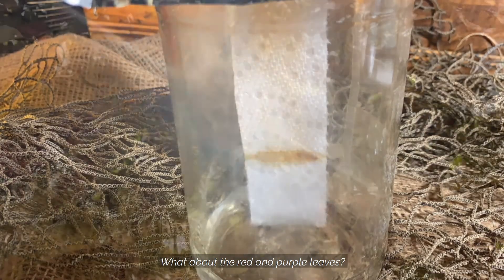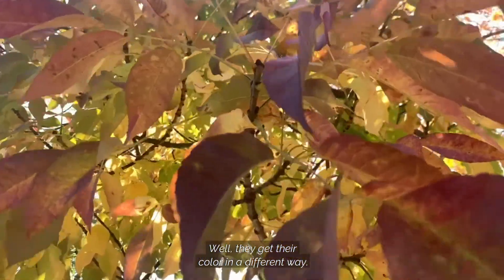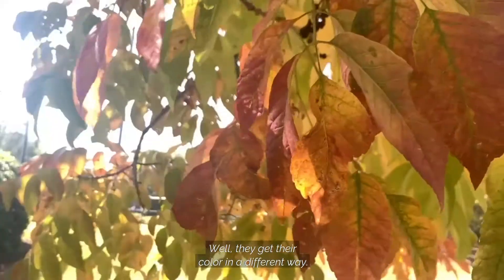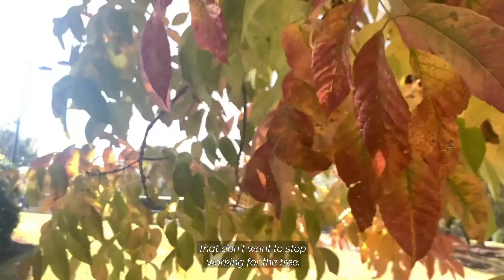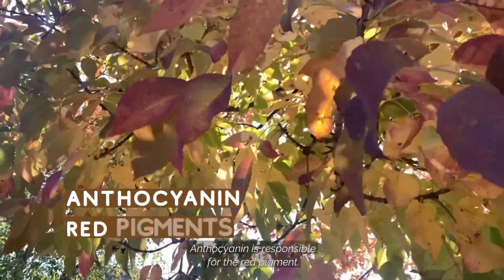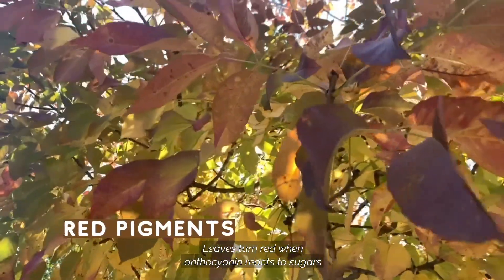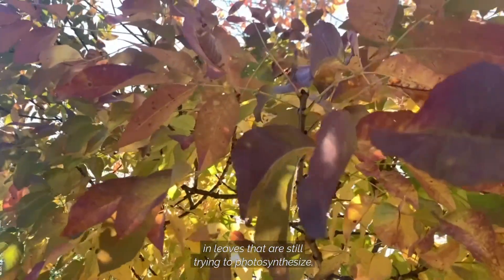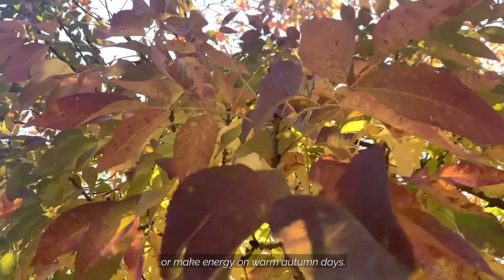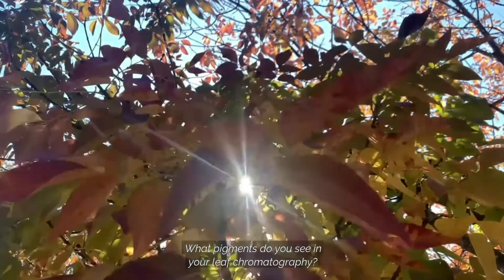What about the red and purple leaves? How do they get their colors? They get their color in a different way — they come from stubborn leaves that don't want to stop working for the tree. Anthocyanin is responsible for the red pigments in leaves. When anthocyanin reacts to sugars in leaves that are still trying to photosynthesize or make energy on warm autumn days. What pigments do you see in your leaf chromatography?